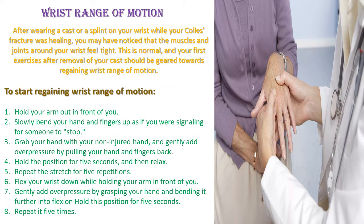Flex your wrist down while holding your arm in front of you. Gently add overpressure by grasping your hand and bending it further into flexion. Hold this position for 5 seconds. Repeat it 5 times.